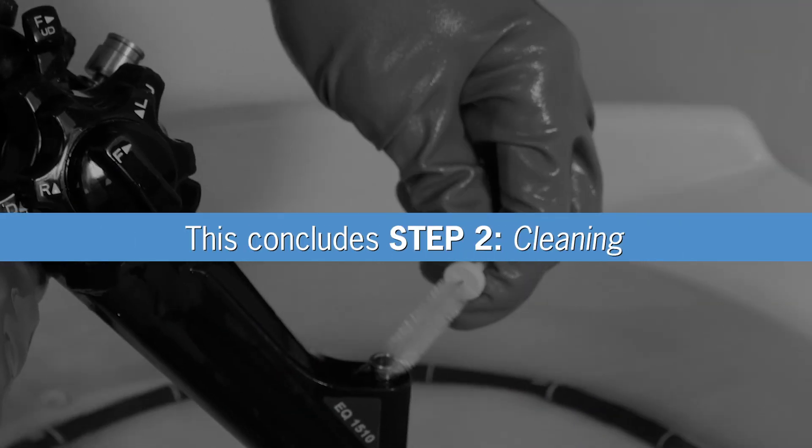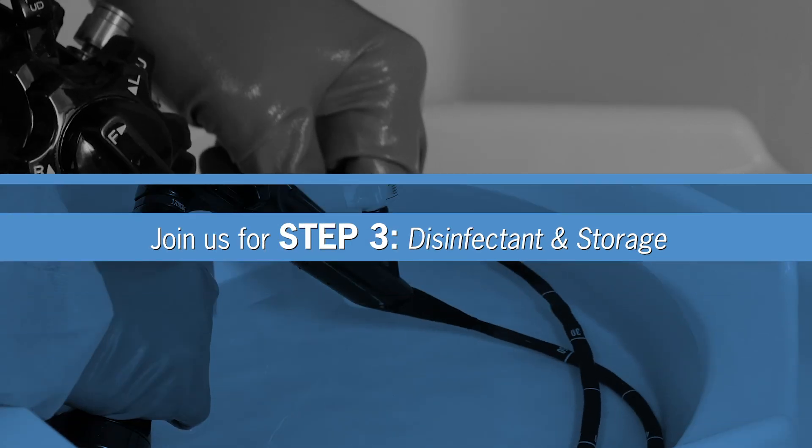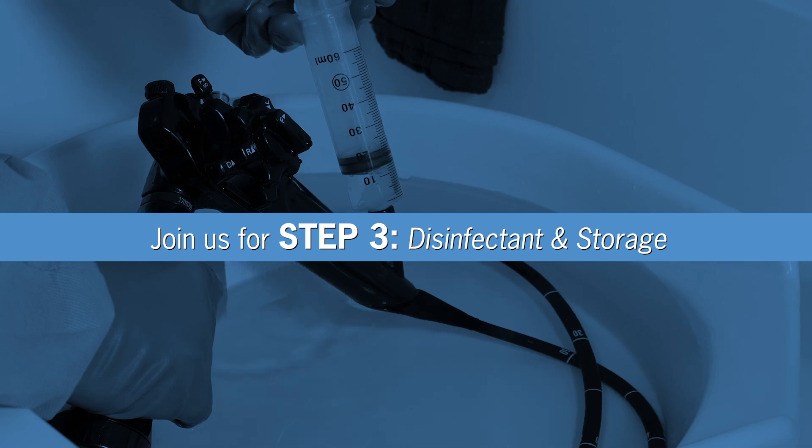This completes Step 2: cleaning the endo-eye and its detachable accessories. In Step 3, we'll review how to use a high-level disinfectant and how to safely store the scope for the next procedure. We'll see you next time.